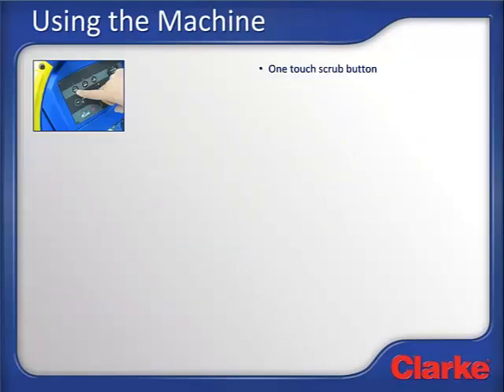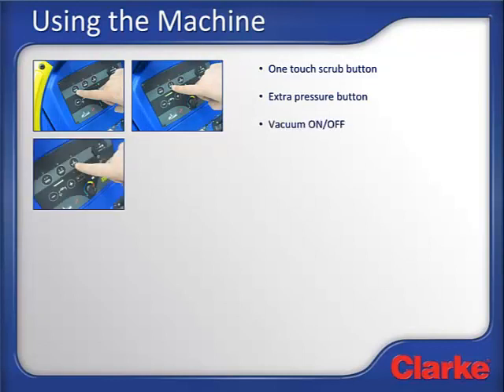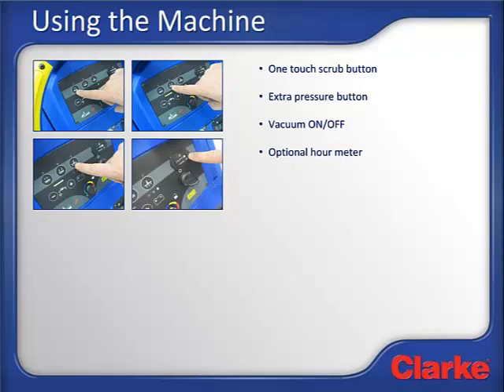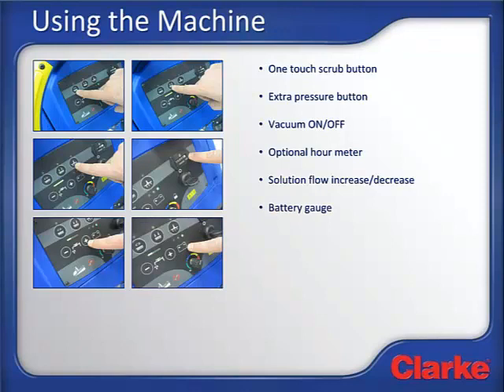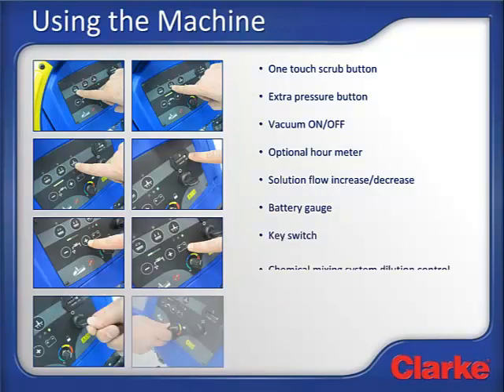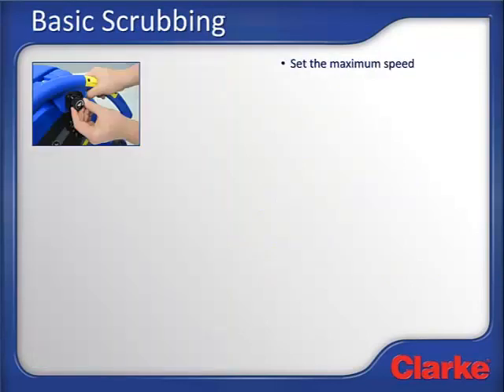Now let's take a look at the control board and see how to run the machine. The Clark Focus 2 scrubber is super simple to operate with easy-to-use buttons and icons that show each function — this makes training fast and simple. In the upper left-hand corner is the one-touch scrub button. Next to it is the extra pressure switch. Then we have the vacuum on-off button. The last item on the top row is the dealer-installed optional hour meter. On the bottom row, we have the solution increase and decrease buttons, the battery gauge, and the key switch. If the optional chemical mixing system is installed, the dilution control knob is mounted here.